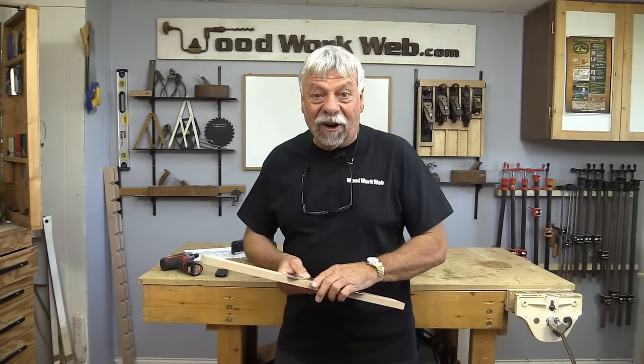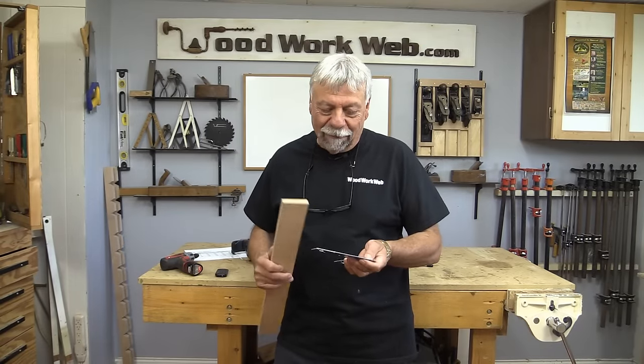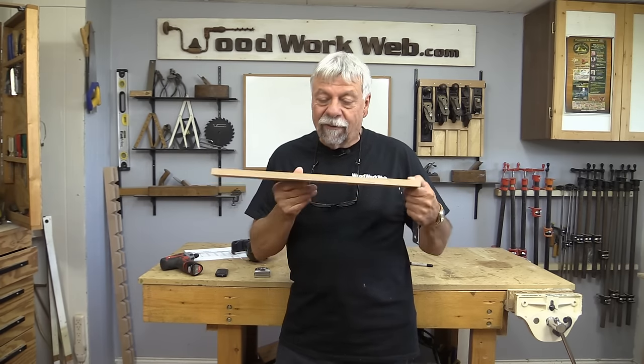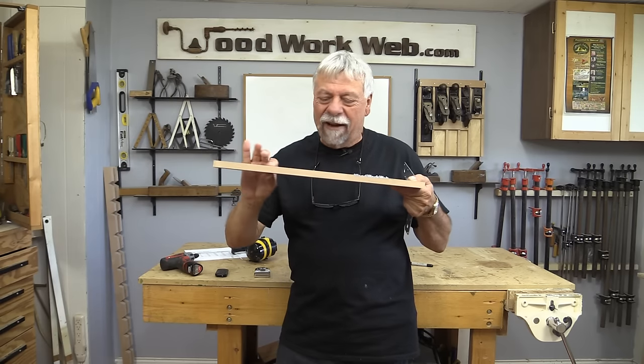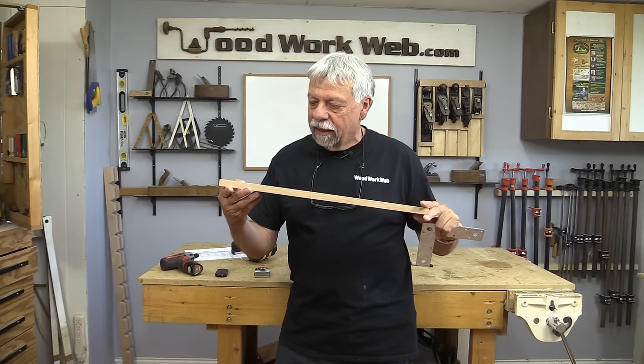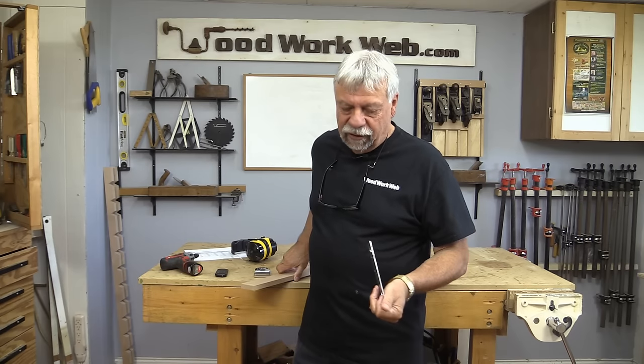Okay, let's get started on this thing. I've never built one of these before so you're going to follow along with me and see how we make out. I'm starting off with a piece of wood about half an inch thick — this one happens to be 20 inches long and two and a half inches wide, so that's just a rough place to start.